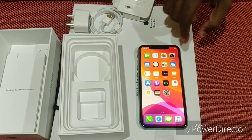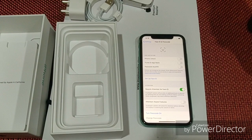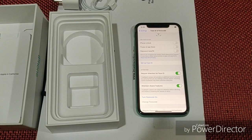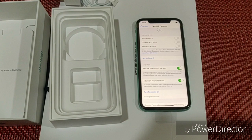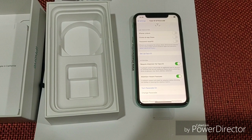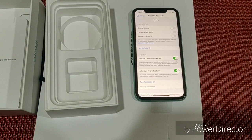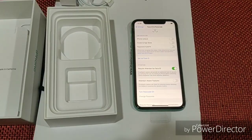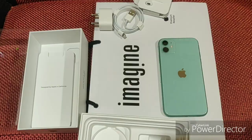If you go to Face ID and passcode in settings, you will see the attention aware features. If you have a call on, you will notice the ring volume is lower when your face is detected. You can disable it if you prefer, and we will disable it here.